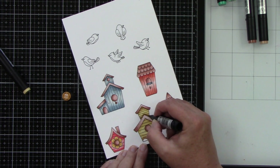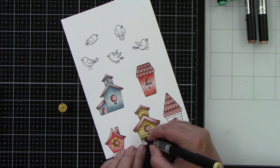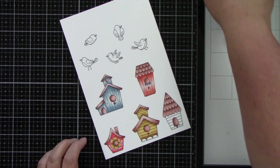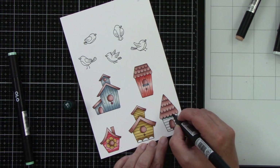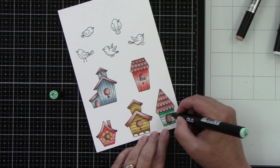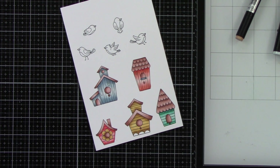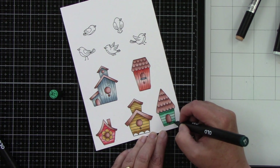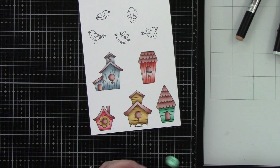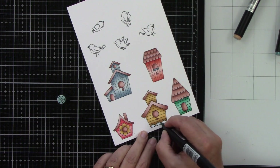The very last birdhouse is BG 2.1, 2.3, 2.4, and 2.7. I just love all the different shapes and sizes. I liked going with an odd number because it's a little more visually pleasing, especially since they're going to be laid out randomly. If you did an even number laid out symmetrically it looks really nice too. I'm going to finish coloring and then I want all of my birds to be the exact same color.